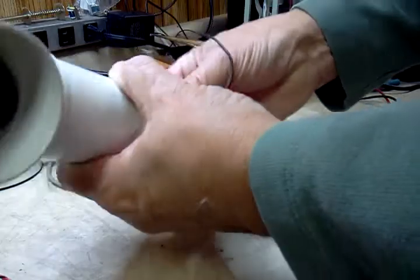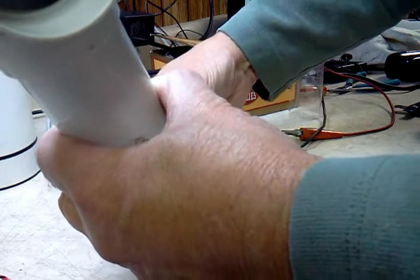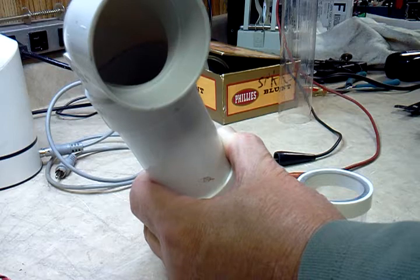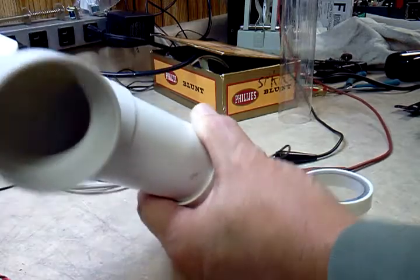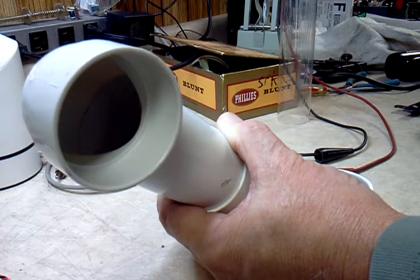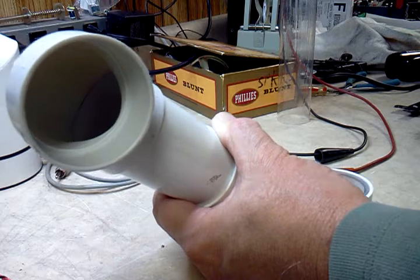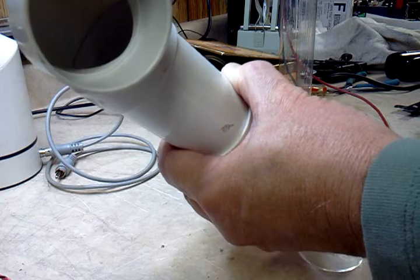I'll hook it up — I'm using an audio generator. That's about 540 Hz or so. You can hear it — as you go up it gets much weaker; there's about 350 Hz, pretty weak. There's your peak right around 540.